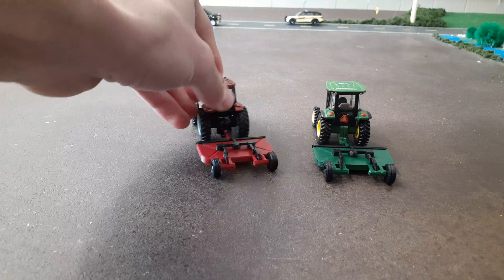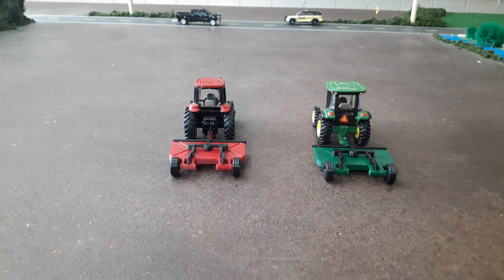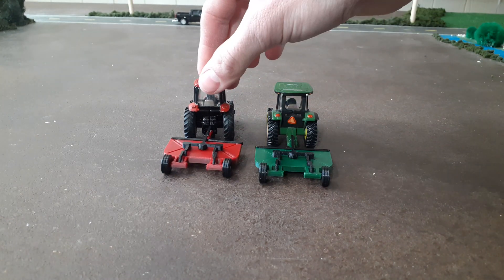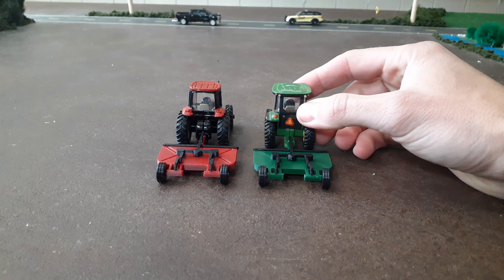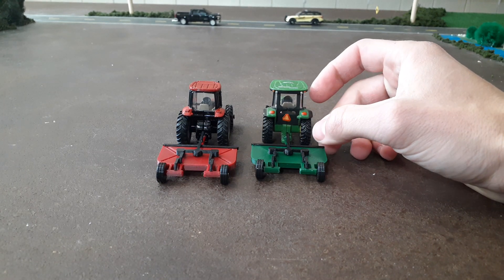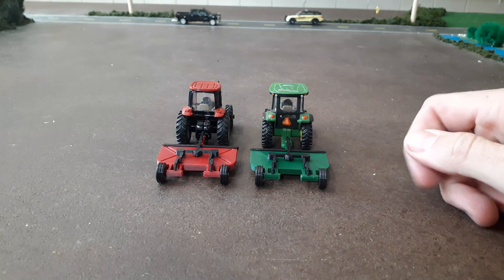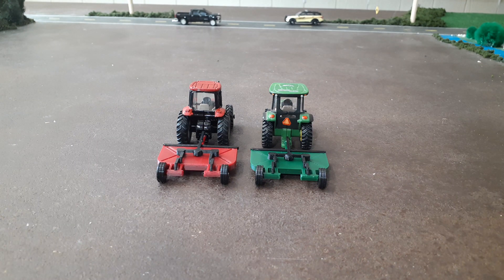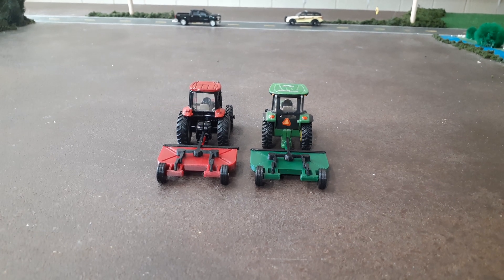The best part I forgot to mention: these are like seven or eight bucks, so they're under ten dollars — pretty cheap. One thing the farm toy world has a lack of is implements. There's just not a lot of implements out there, so anytime you can get an implement for under ten bucks, that is really cool. Anyway, thanks for watching, subscribe to our channel, and have a great day.